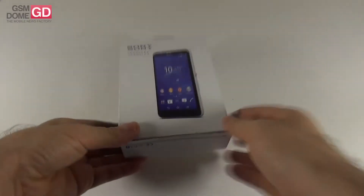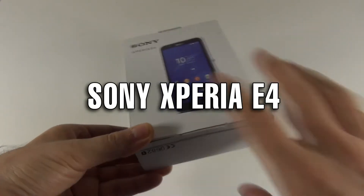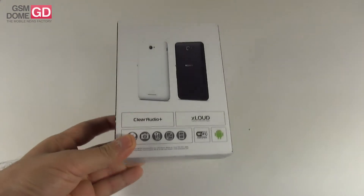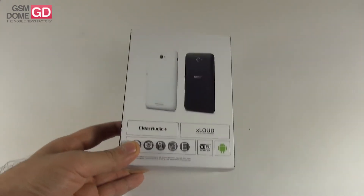Hi guys, this is JasonMod.com and I'm here with the unboxing of a handset called the Sony Xperia E4. This is a mid-range towards the lower end of the segment, and this handset was announced in February 2015 and launched in March 2015.